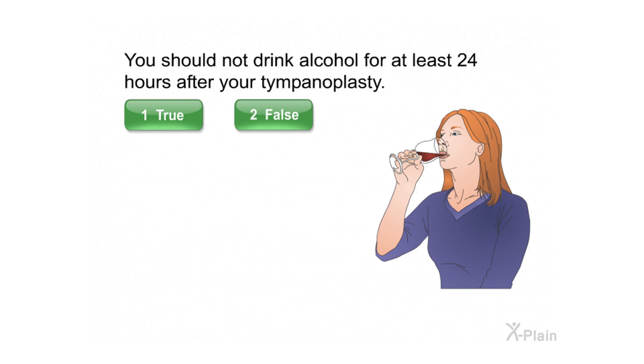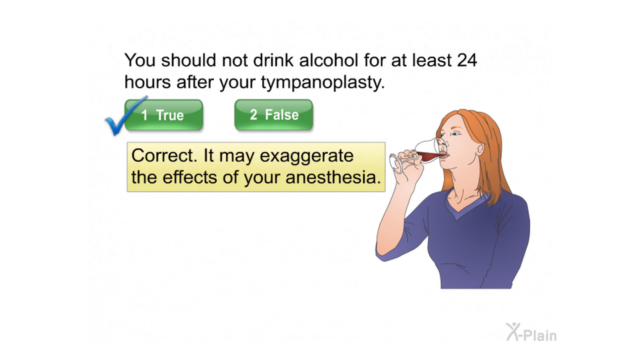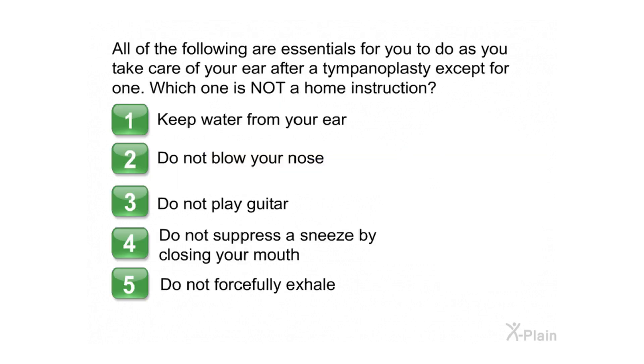You should not drink alcohol for at least 24 hours after your tympanoplasty. Select true or false. Correct — it may exaggerate the effects of your anesthesia.